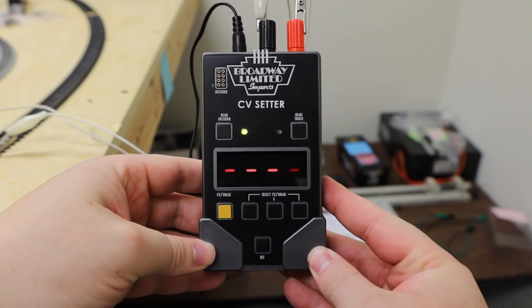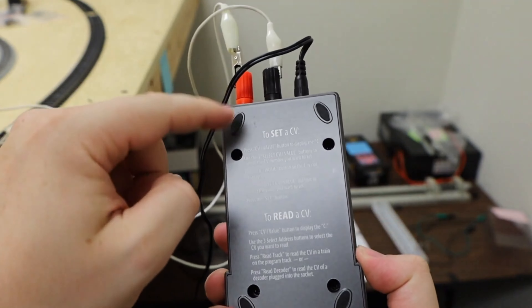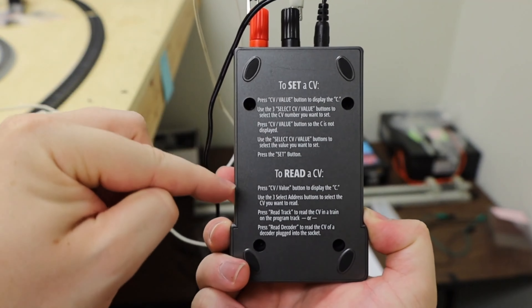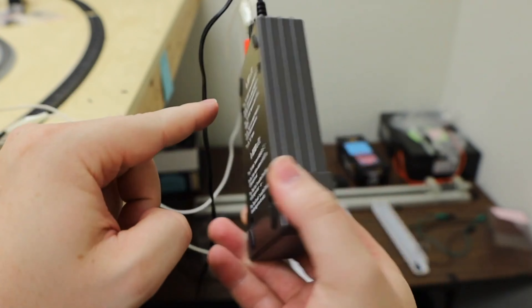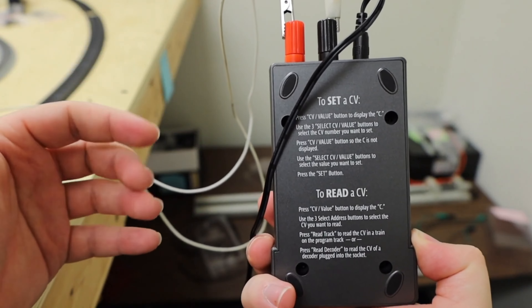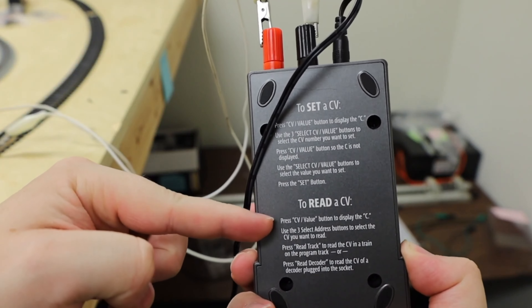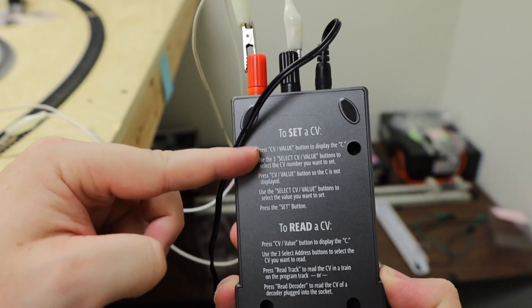So as you can see, this is the front interface of the CV Setter, and on the back we have instructions on how to set the CV and how to read the CV. It comes on all models, so in case you want to get refreshed on how to use it — and we know you don't read the manuals, I don't either — make sure you go ahead and read the back for the instructions. It can not only read the CV, but it can set it as well.